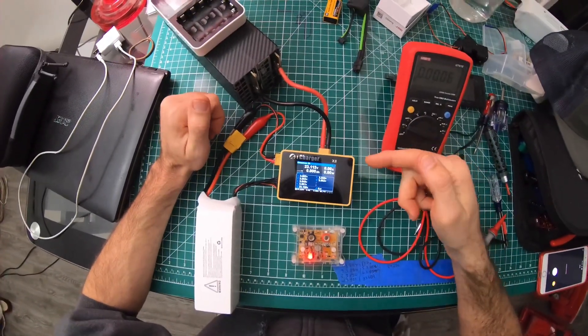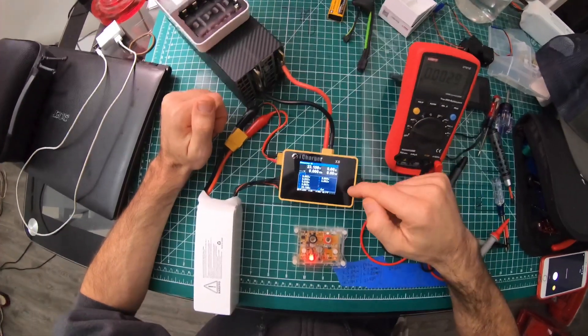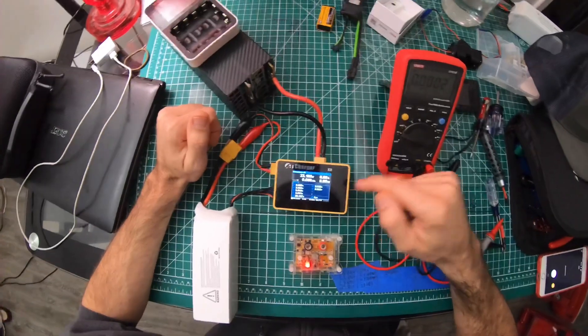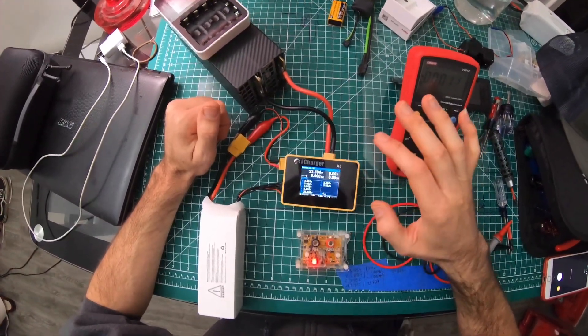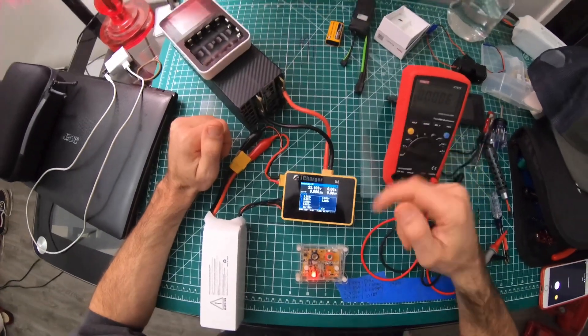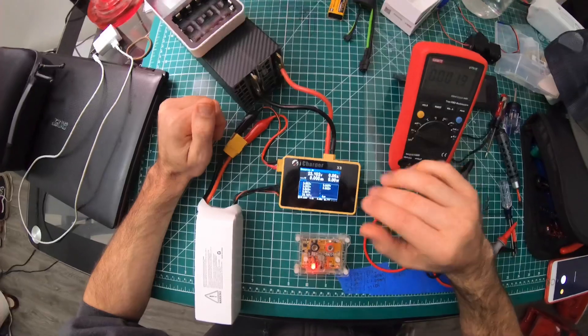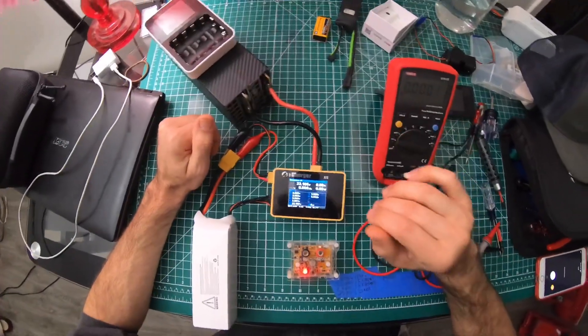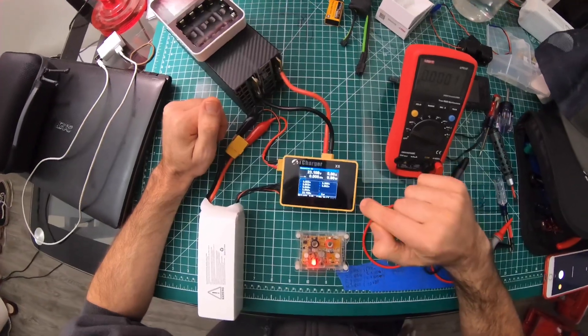The iCharger is pretty accurate — within 15 to 20 millivolts — which is not that big a deal, but it does bother me, and there's going to be other people out there that it bothers too. There is a way you can calibrate it and get it really close and really accurate.